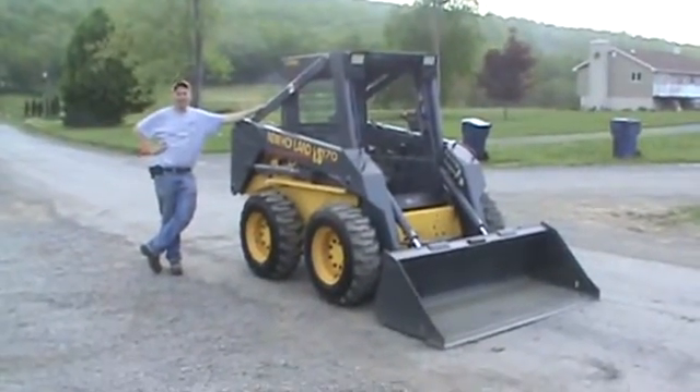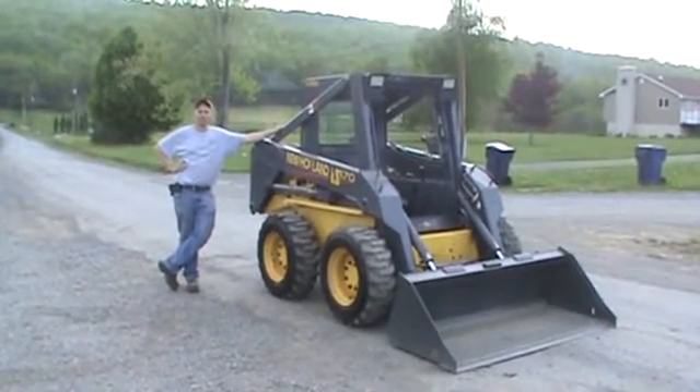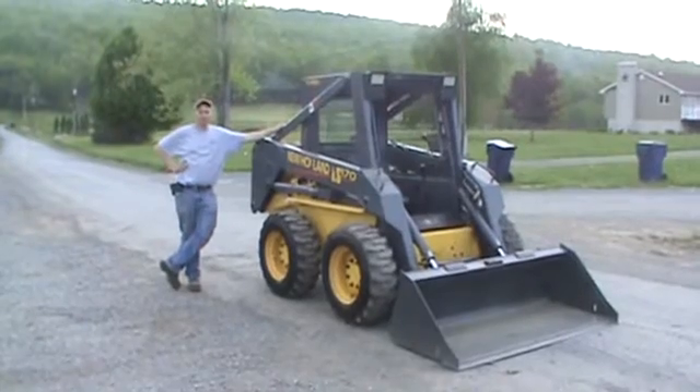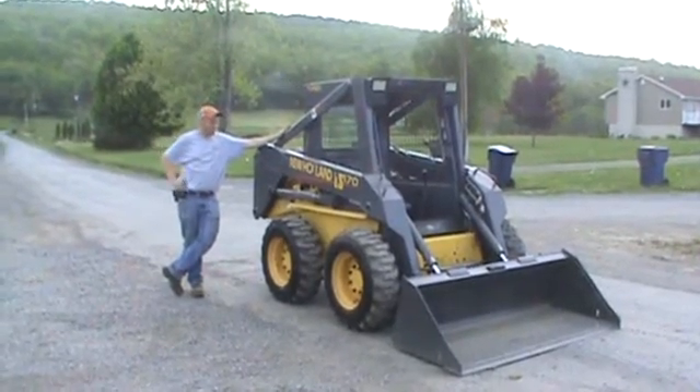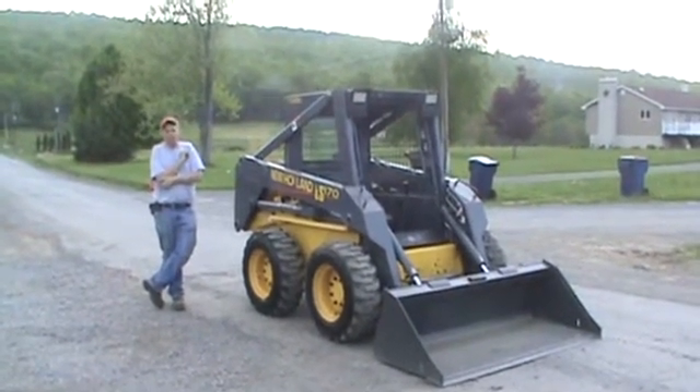Hi guys, Nick Miller here today from MarketSupply88. Today I have for you a 2001 New Holland LS-170 rubber-tired skid steer loader. This unit has just 1,831 hours on it. The thing was that one owner is very clean. The guy took very, very good care of his stuff.